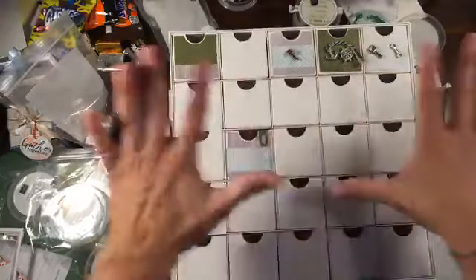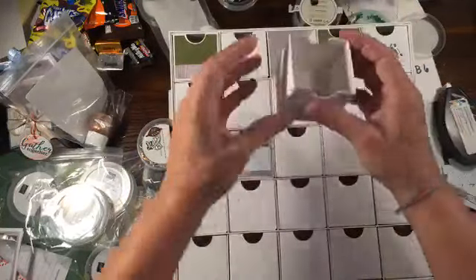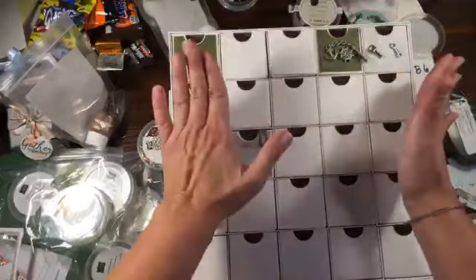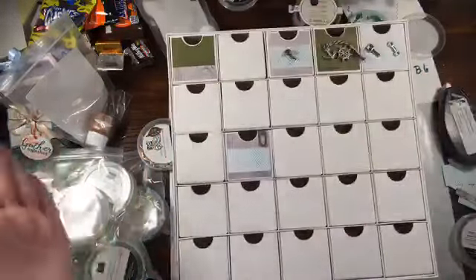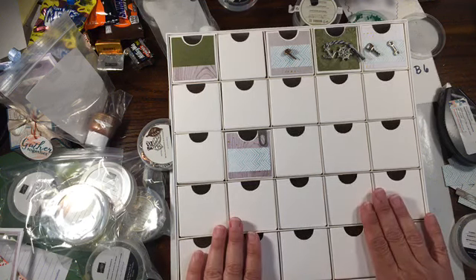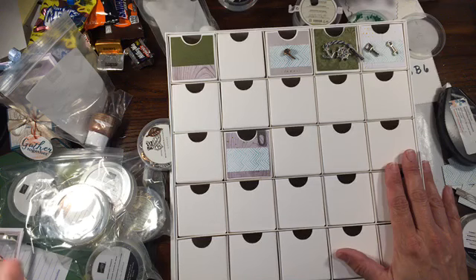I loved this idea, and I don't usually buy kits, but the embellishment organizer concept sold me. You can get this in my online store - item number 150703, it's $30 and comes with everything. When you're done with the Christmas countdown part, just flip the boxes around and use it for crafting - it serves two purposes. Thank you all so much for stopping in. You can reach me at rachethestamper@gmail.com or rachethestamper.stampinup.net, and find me on Pinterest, Instagram, and YouTube at rachethestamper.